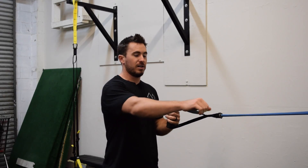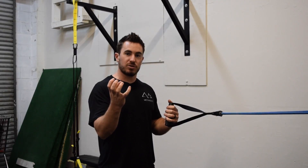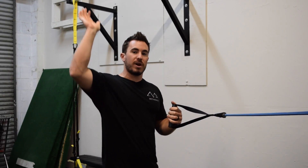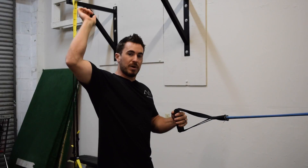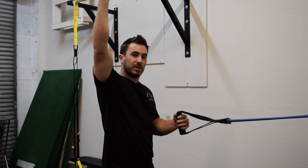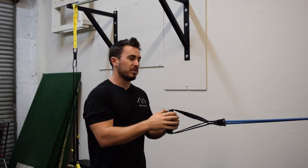Today we're going to do a combo exercise of shoulder retraction, or a row where we really squeeze those shoulder blades, then external rotation, and then press up. Our whole goal is to make sure that as we row, external rotate, and come up, our arm does not come forward but stays back, so we're really trying to activate those scapular muscles.